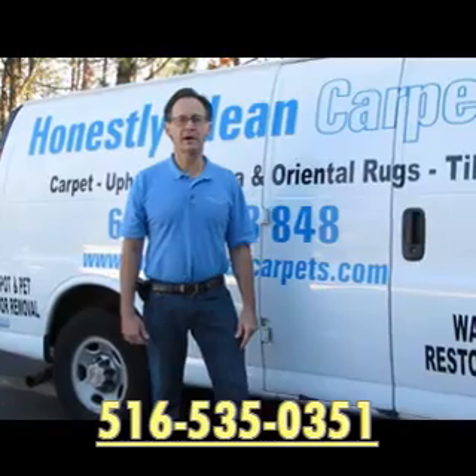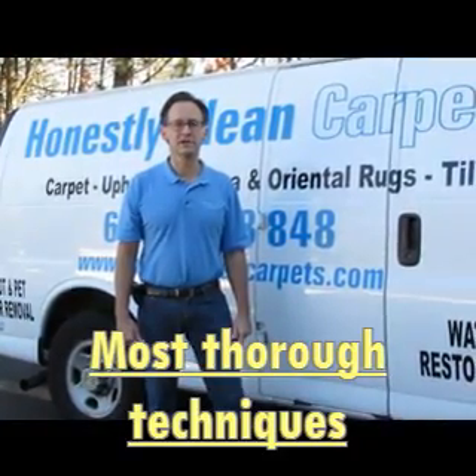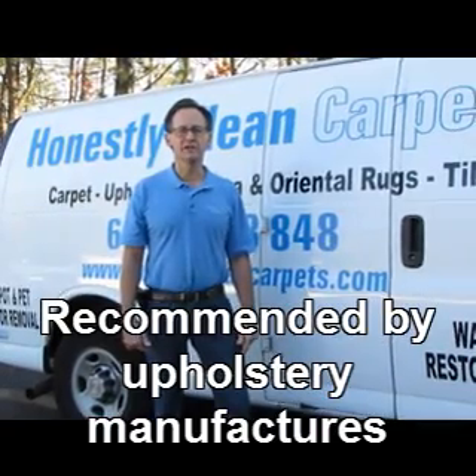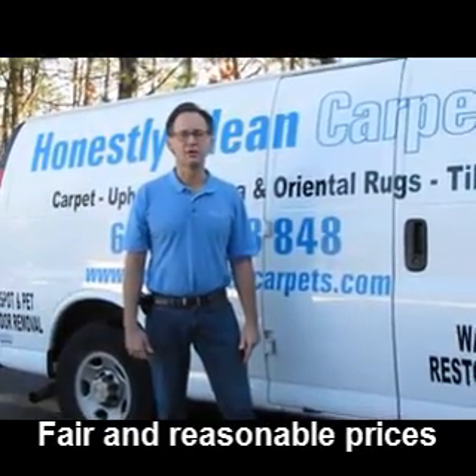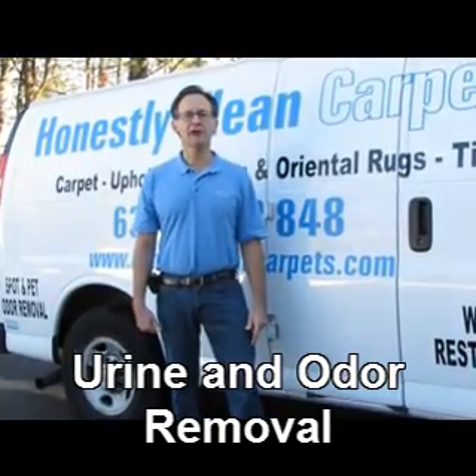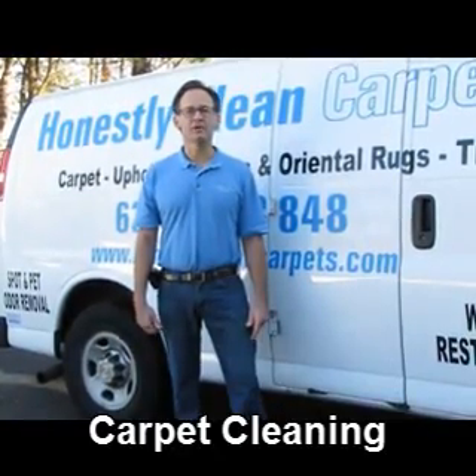This video is brought to you by Honestly Clean Carpets. We're an IRC certified company with certifications and extensive experience in upholstery cleaning. We also clean carpets, tile and grout, area rugs, and oriental rugs.